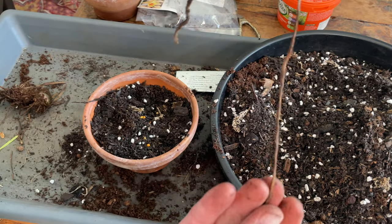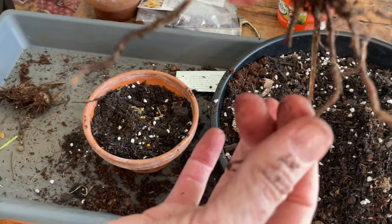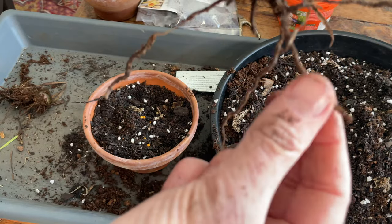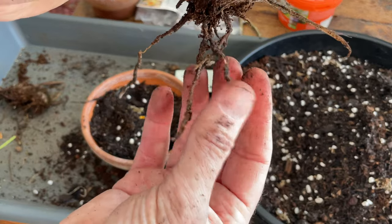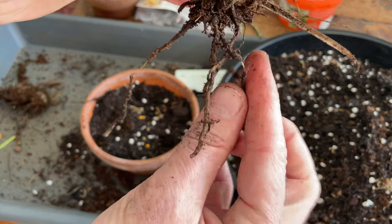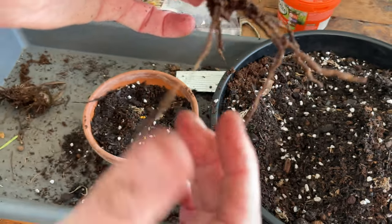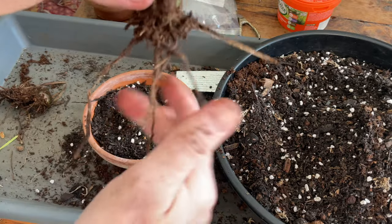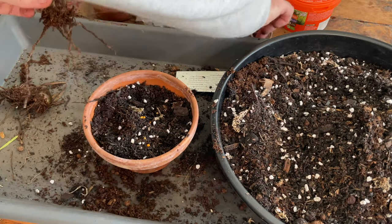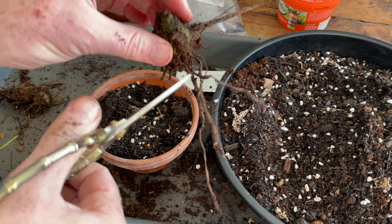You see, these roots are actually old roots — the bulb's going to produce new ones. So you can perhaps see on that one there how the sheath is separating and the velamen is visible inside. And on this one here, you can see the same thing. So these are old roots. We don't need to really worry about them. In fact, I'm going to trim them off as they're a bit in the way.